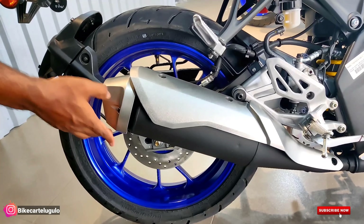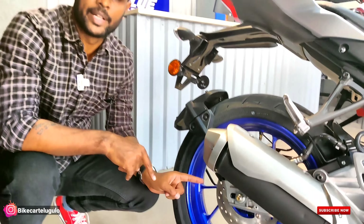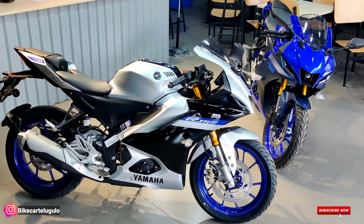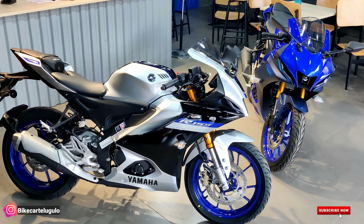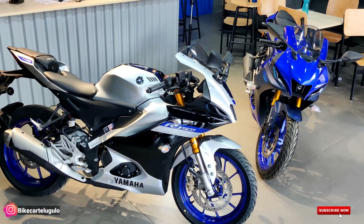The silencer has no heat shield, with a matte finishing in grey color. On the R15 M, we are using a glossy finish instead. Moving to the rear side, we are offering a rear disc brake of 220 mm. The rear tire size is 140 by 70, on R17 wheels — same as the front.